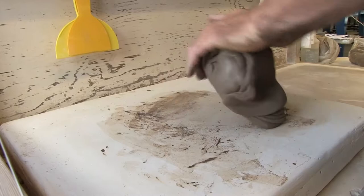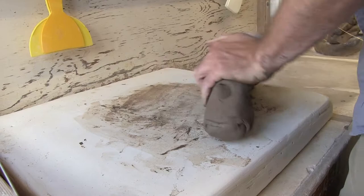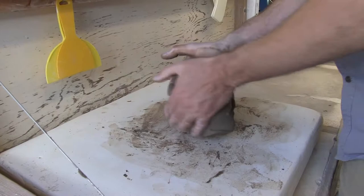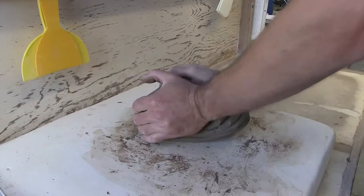Another thing that happens is the clay will get really long — you'll end up with a baguette. All of a sudden the clay is way out there and that's not being wedged. That's caused by having your hands too far towards the center. What I like to teach is to keep your hands on the outsides with a little bit of pressure going towards the middle. And that keeps the clay from stretching out, so you get more of that ram's head shape. Those are the two main things that I see happen.